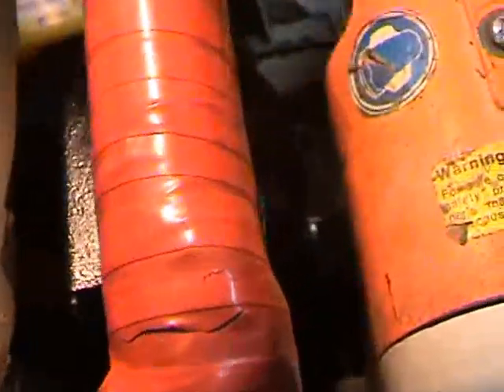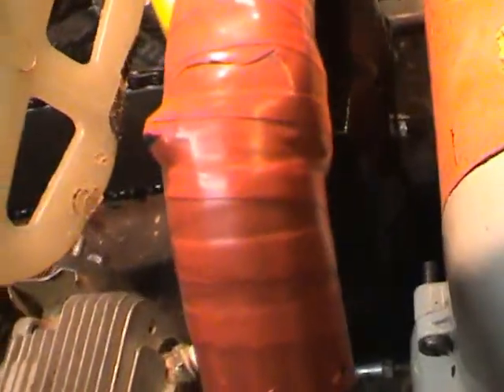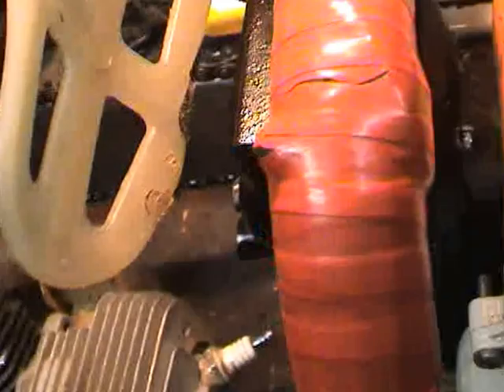You'll also probably want a little bit of gasket sealant between the silencer and the new piece of manifold, just to seal it up as you've only got an exhaust gasket that fits on the inside. There we are, that's it.